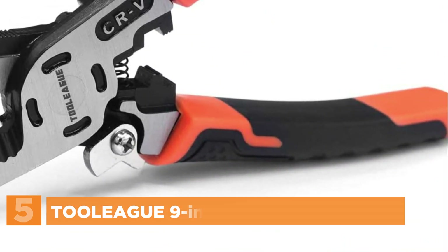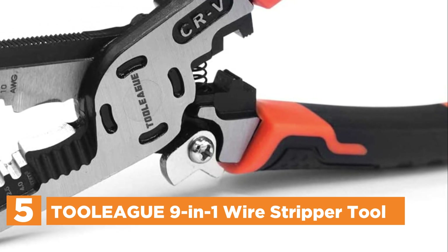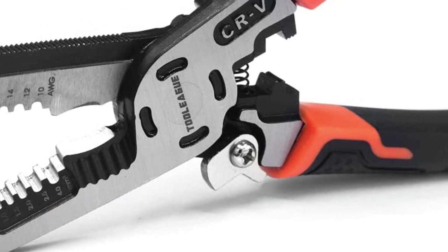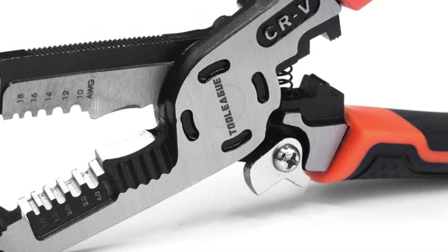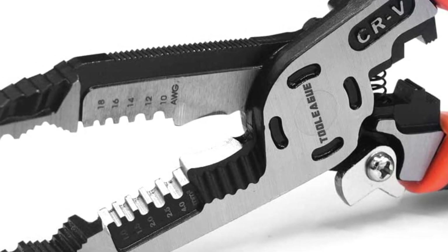Starting our list at number 5, the TOOLEAGUE 9-in-1 Wire Stripper Tool. These heavy-duty pliers are a versatile tool with a variety of functions. They can strip, unscrew, shear, pull, crimp, break, and repair wires with ease.